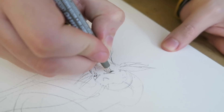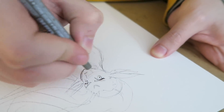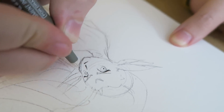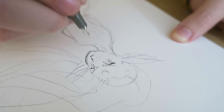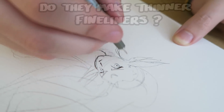This fine liner is just mighty fine. Is that the really skinny tipped one? Yeah, the 0.05 - it's an Art Line one apparently. Do they actually make fine liners thinner than that, or is that the thinnest? I do think this is the thinnest one. Guys, let us know if you know of any thinner ones than the 0.05.